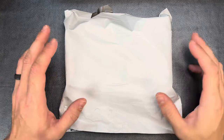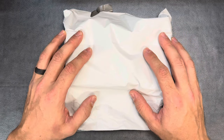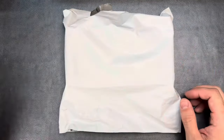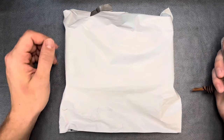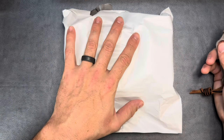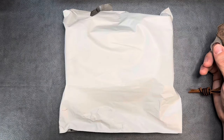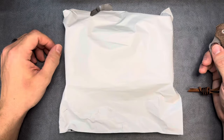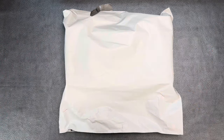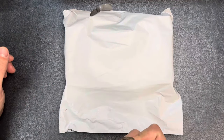Hey guys, the Common Man here. I've got another unboxing for you today — this just came in the mail yesterday and I was able to hold off opening it until now. Sometimes I just get excited and want to check it out right away, but this one is a very unique design. I wanted to capture my first impressions on camera. It's very innovative and I'm extremely excited about it.